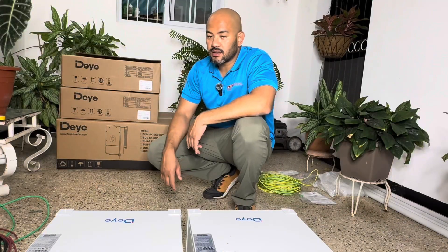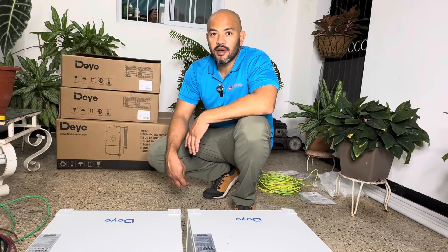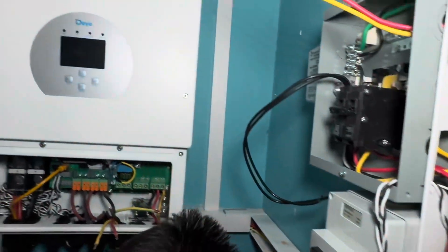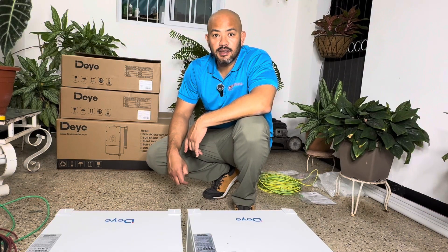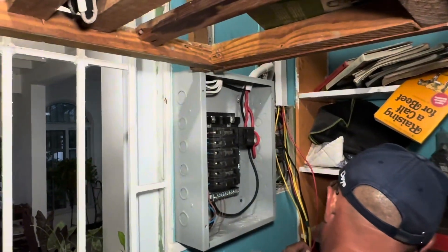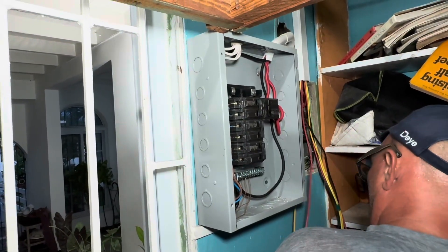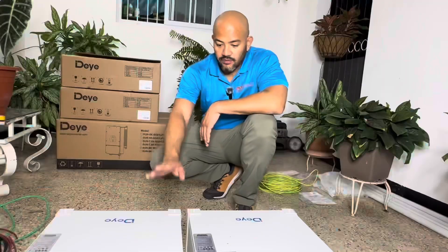Here we are. Behind me, the team is working in the designated power room. You can see the inverter is already on the wall - all electrical installations are almost finished. They're about to terminate the wire connections - it's almost six o'clock, almost done. As you'll see, there are lots of different switches and surge protection, and a lot of stuff. Believe me, it is way harder than it looks - hours and hours of work. We have three technicians working.